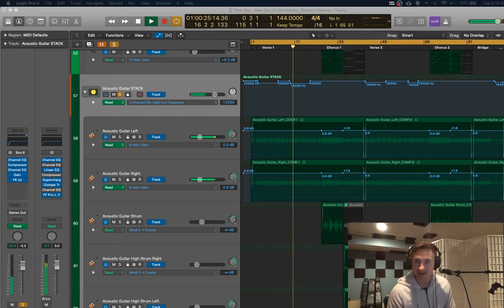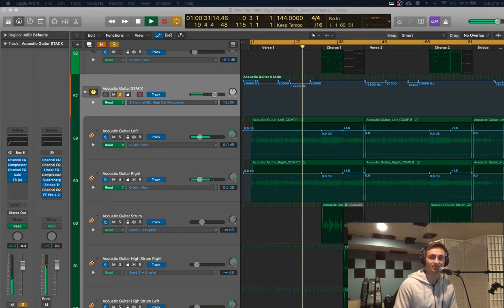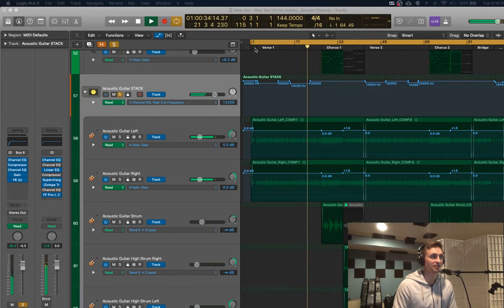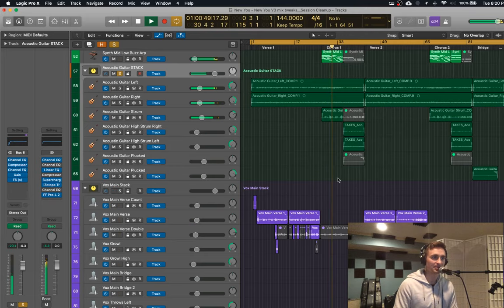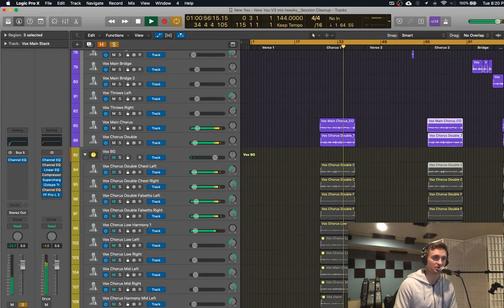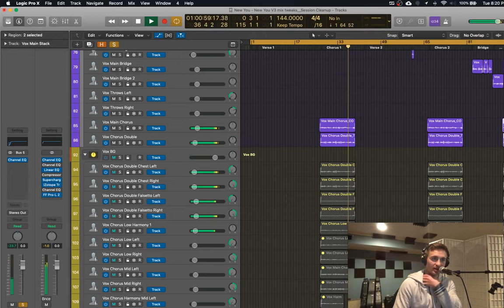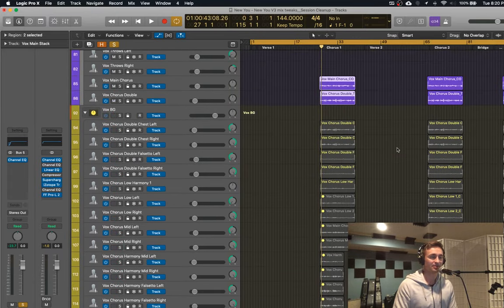I record vocals — it depends. For each chorus, the verses are different so I record those different, but the chorus — unless I'm delivering it differently — I'll just copy and paste it. These are the same vocals each time. But there might be some songs where maybe I'm doing it lighter, and then the last chorus maybe you want to do it stronger, so then I would do it differently. But if it's the same, I'm just going to copy and paste because that's way faster.